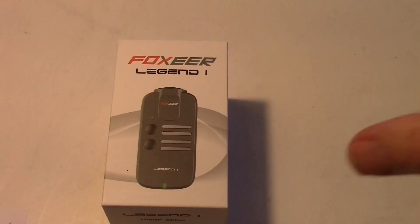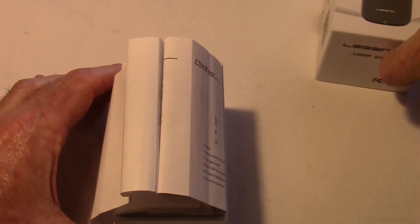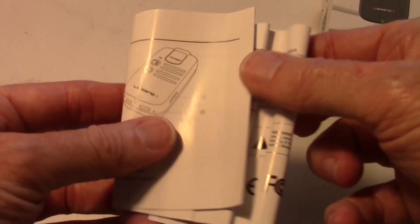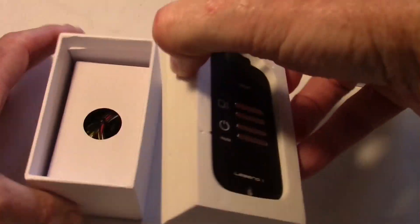Hello YouTube, here is the Foxeer Legend 1 camera. Let's take a look. I got the Foxeer Legend 1 from Surveil Zone and it came in the mail fairly quickly. It comes with a manual — a spread-out sheet with some nice pictures and diagrams for the PC configuration tool software. We'll take a look at that later. Here's the camera, I'll get it out of the box.